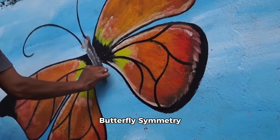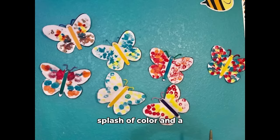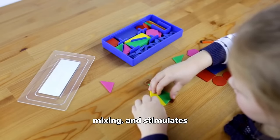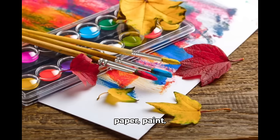Activity 1: Butterfly symmetry paintings. Create a beautiful butterfly with a splash of color and a lesson in symmetry. Benefits: enhances understanding of symmetry and color mixing, and stimulates fine motor skills. Materials: foldable paper, paint, and paintbrushes or fingers.